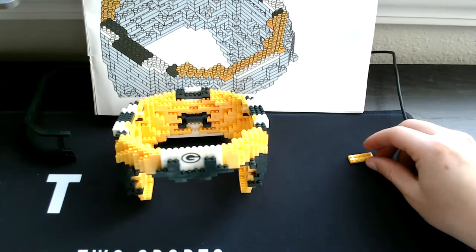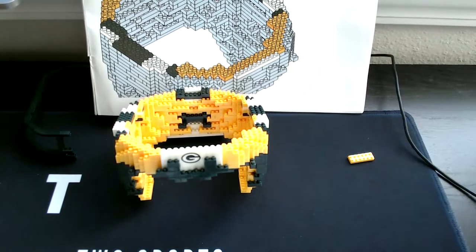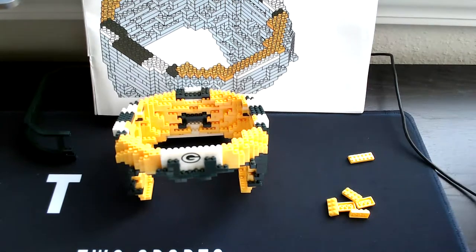Six yellow square will go right into this next step. Then grab five four-square yellows, then grab our two three-square yellows.